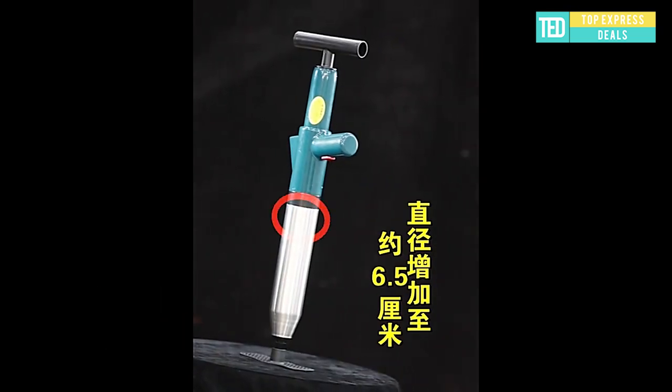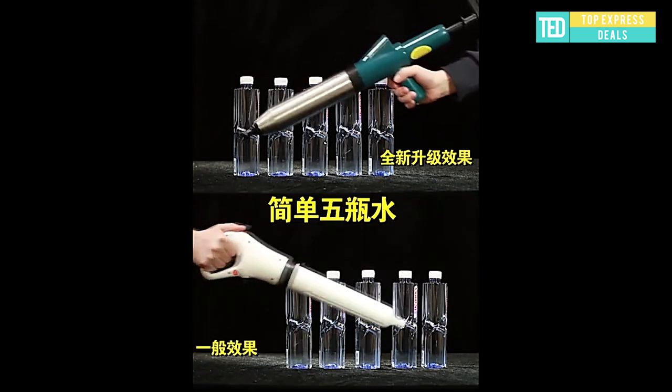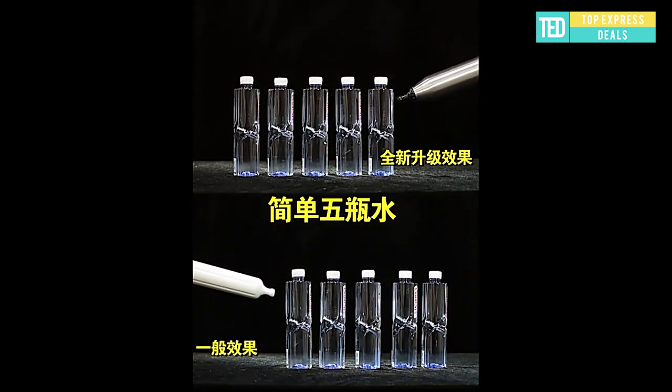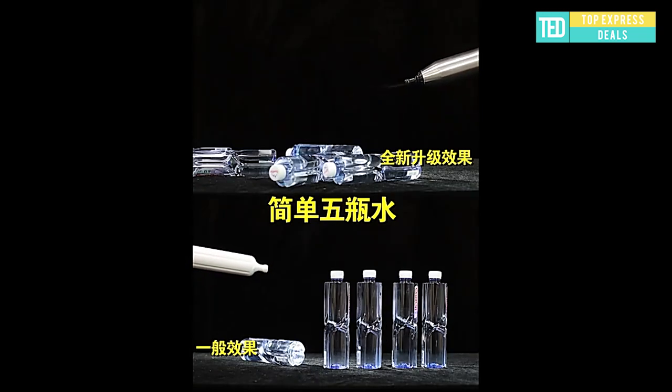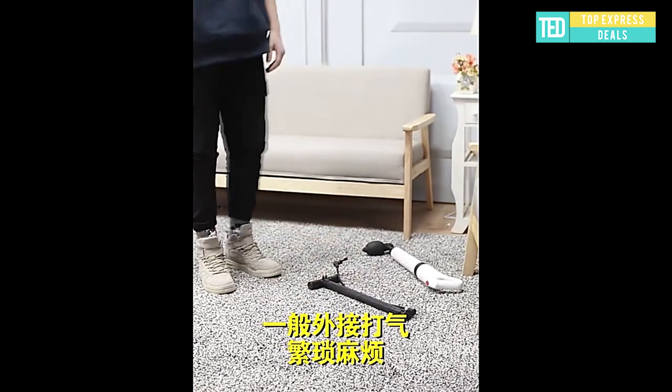Multi-functional drain unblocker. Dual-meet pipe plunger and toilet plunger — solve more than one problem at a time. The powerful manual air drain blaster uses the inertia of the engine to push the turbine, then the compressed air will be pushed into the cylinder.